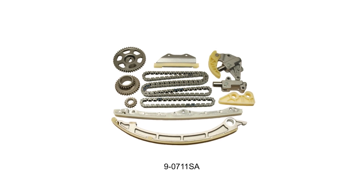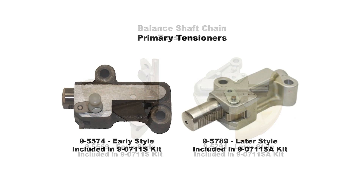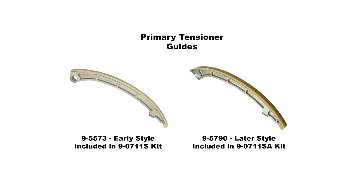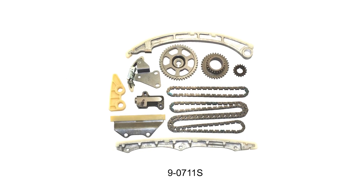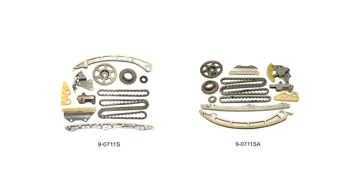The kits are both very similar with only small differences to the balance shaft tensioner, primary tensioner, and the primary tensioner guide. The engine we have on hand today is an earlier K24A, so we will be installing the 9-0711S in this video, but the installation procedure is the same for the K24Z engines and their 9-0711SA kit.